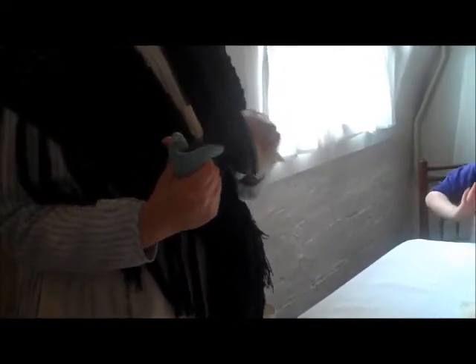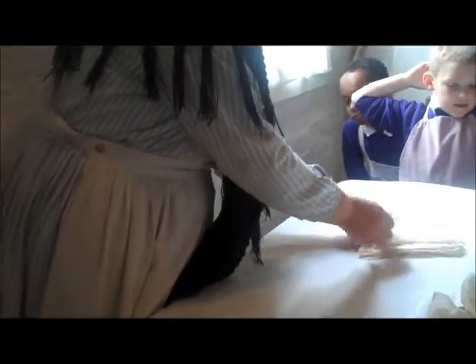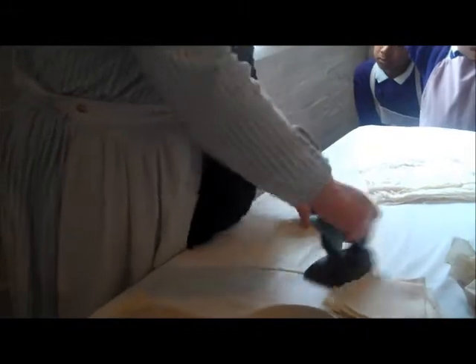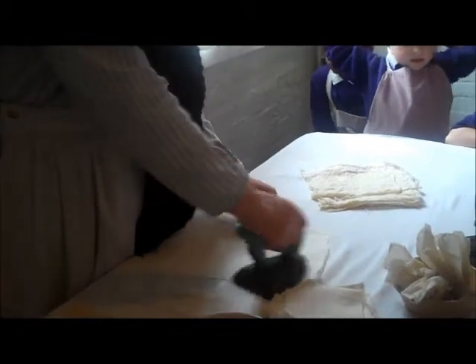A strange thing to do — anyone guess? Not to make it clean. If you had that piece of soap on the floor and you ran across the room and stood on it as you were running, what would you do? You'd slip. It makes the bottom of the iron nice and slippery, so when we start ironing the cloth it'll slide across, taking all the creases out, but it won't stick and burn it. Can you see how quickly all those creases are coming out?